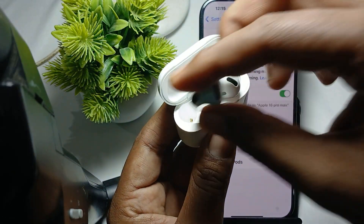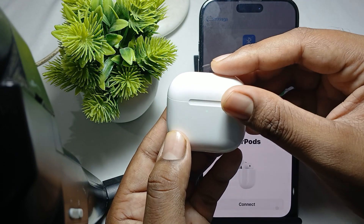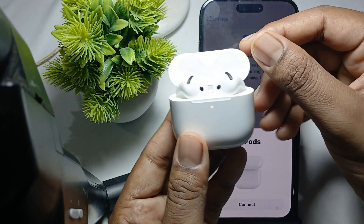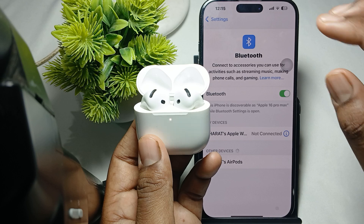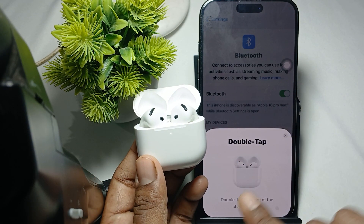Put both of the earbuds into the case, then close it. After a few seconds, open it again. Now it shows the earbuds — just connect it.